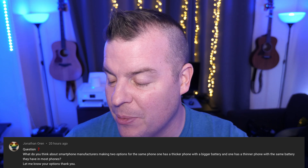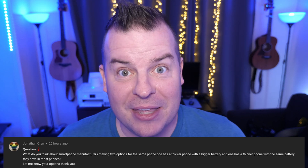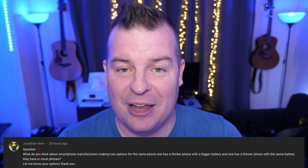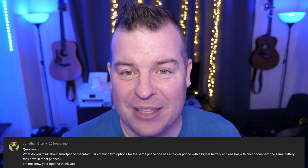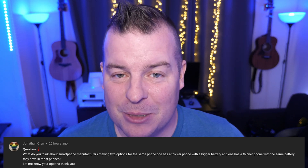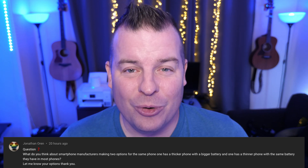Last question from Jonathan Oran: what do you think about smartphone manufacturers offering two versions of the same phone — one thicker with a bigger battery and one thinner with a standard battery? I love the idea as a consumer, but it's probably not great for the company since they'd have to make two separate SKUs with different components. Some people would want one or the other, but I just don't think it would be practical for the manufacturer. Thanks for your questions — leave them in the comments with the word 'question' as the first word. See you down the road, peace.